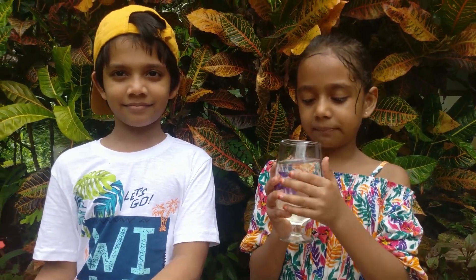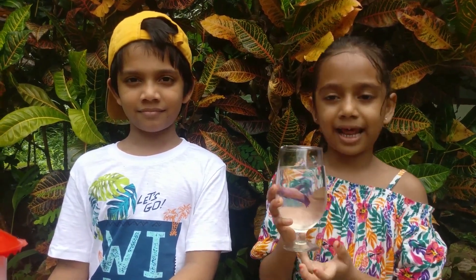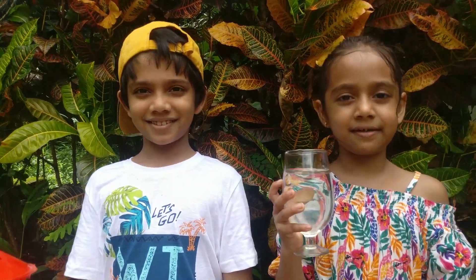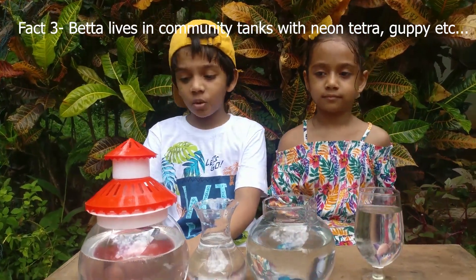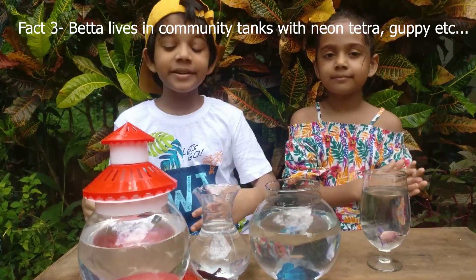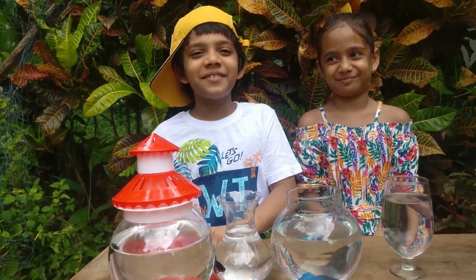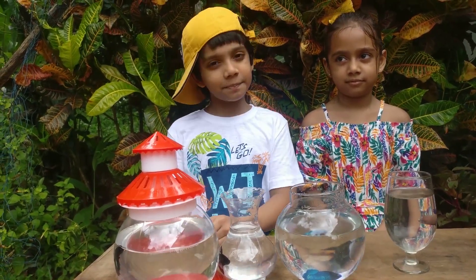If you are keeping a betta in a small bowl like this, you need to change the water twice a week. Fact number three, betta fishes also like to be alone. But you can keep them in a community tank. Betta fish can live together with goldfish, neon tetra, and guppies.